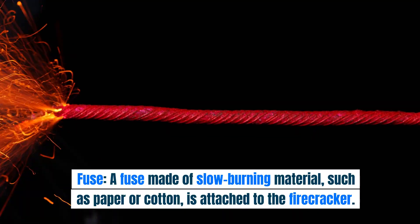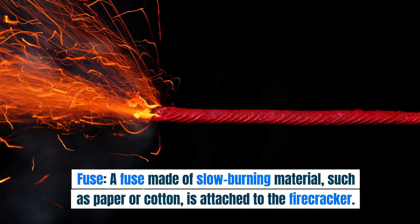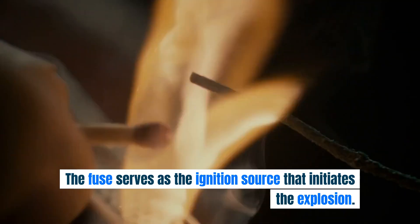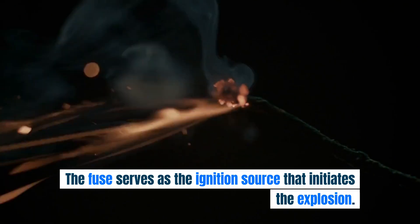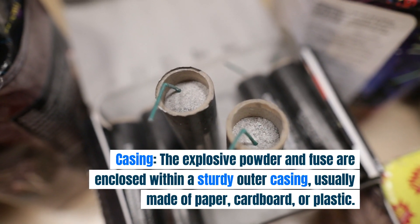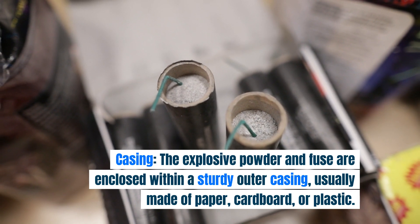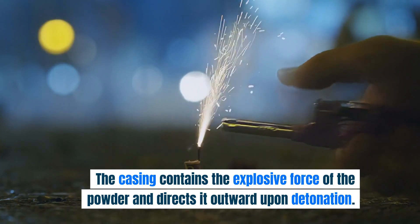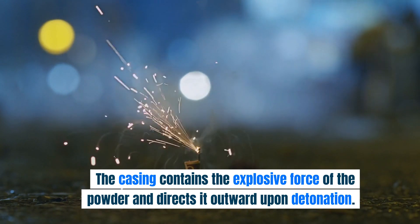Fuse: a fuse made of slow-burning material such as paper or cotton is attached to the firecracker. The fuse serves as the ignition source that initiates the explosion. Casing: the explosive powder and fuse are enclosed within a sturdy outer casing, usually made of paper, cardboard, or plastic. The casing contains the explosive force of the powder and directs it outward upon detonation.